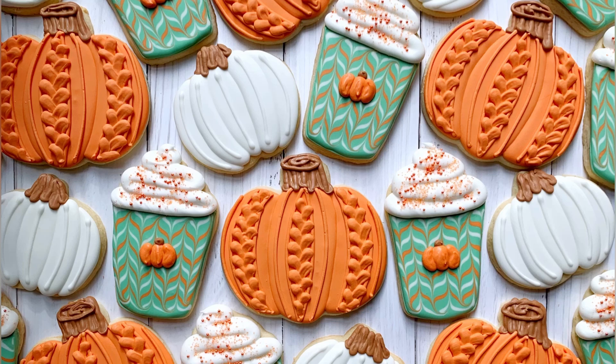Hi everyone, this is Grace and welcome back to my YouTube channel. Today we are going to learn how to decorate this adorable pumpkin spice latte set.